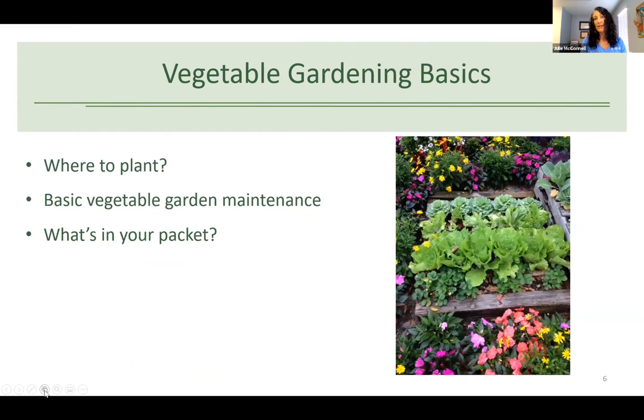Now for vegetable gardening basics. I'm going to talk about some really basic stuff because we have an hour and a lot of material to cover. I want you to think about where to plant, because that's really important. 'Right plant, right place' is our number one Florida-friendly landscaping principle. I'll give you some basic maintenance guidelines and then tell you about the plants in your packet.